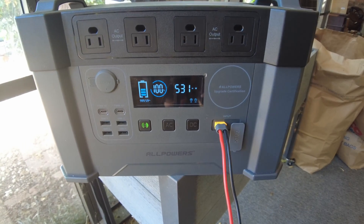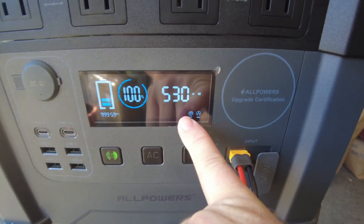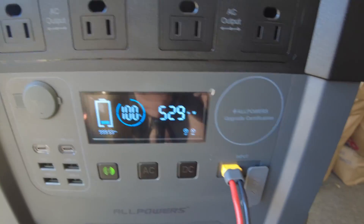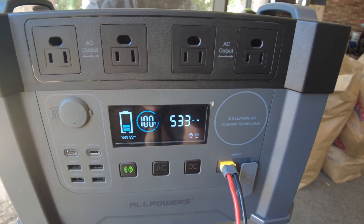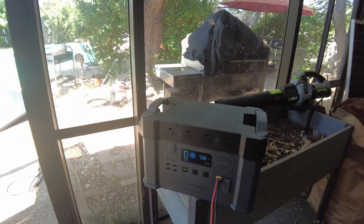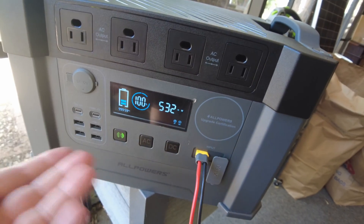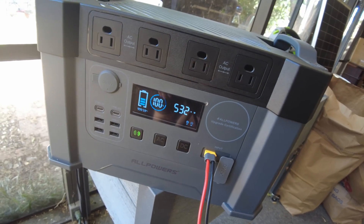After letting it run for a while, we're still pulling 530 watts — the highest I've seen so far. Interestingly, the unit was already showing 100% charge but still pulling 531 watts from solar. I'm going to continue letting it charge until it actually stops. From my experience, All Powers power stations work really well with solar — even the small R600 accepts 300 watts and performs great.